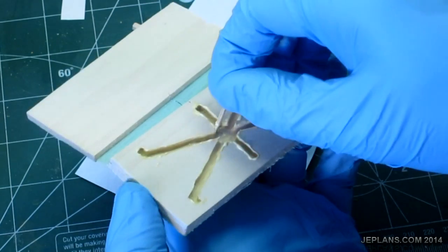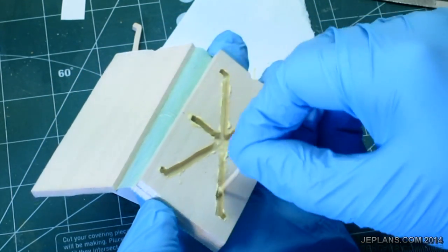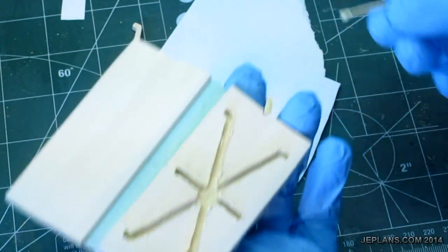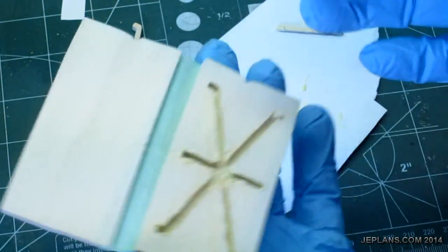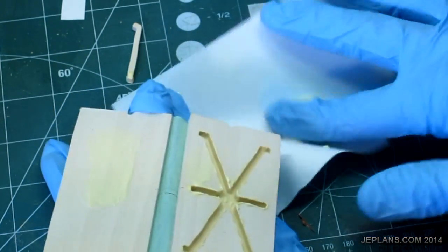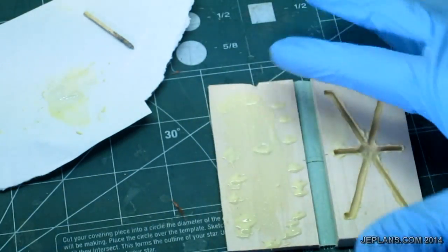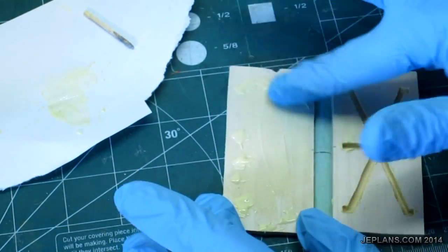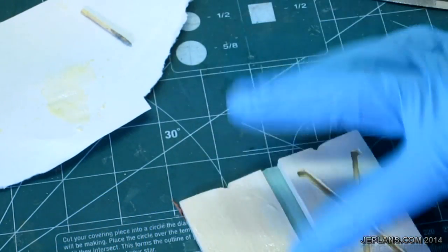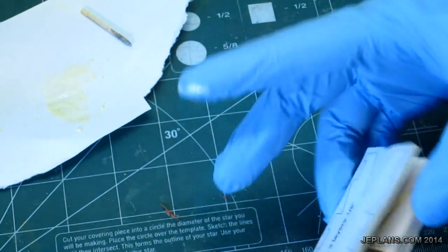Once you feel you have the glue spread out enough — because you don't want it to actually plug it either — then I'll glue the final layer on top. We'll get the whole layer, but we don't want so much that it fills in the channels, even more than we already have. Just slap that on.